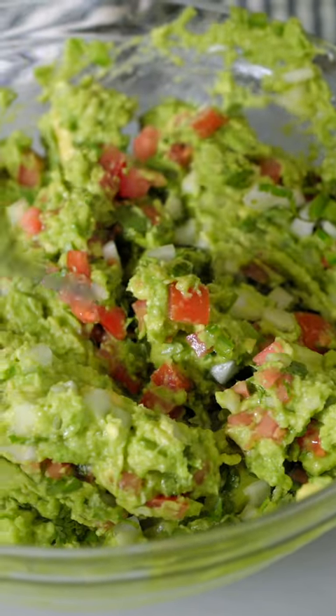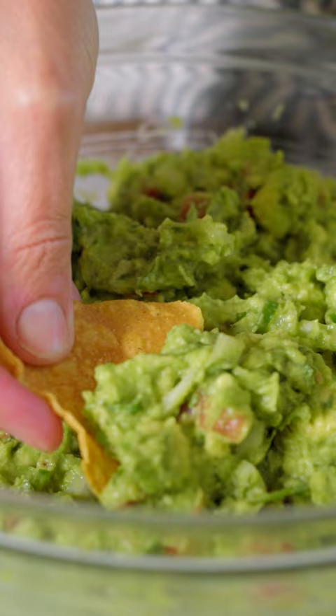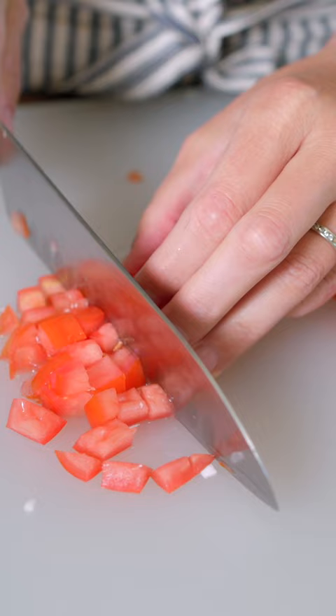Here's our favorite recipe for making guacamole at home. Our recipe is quick, simple, and fresh. We need a quarter cup of chopped onion, one small tomato, and a generous quarter cup of fresh cilantro leaves.